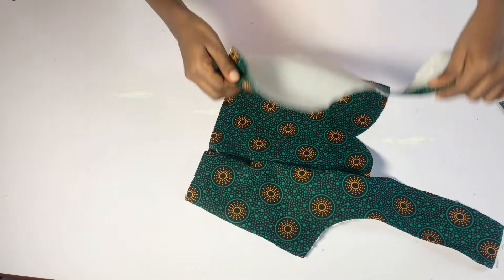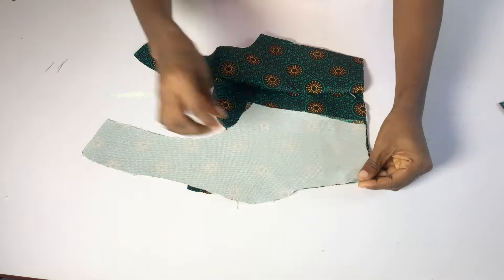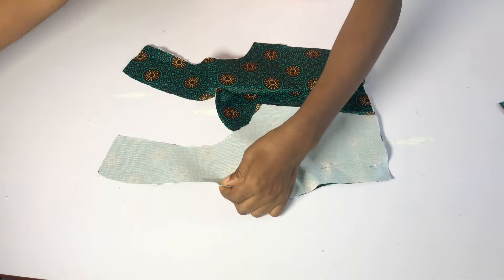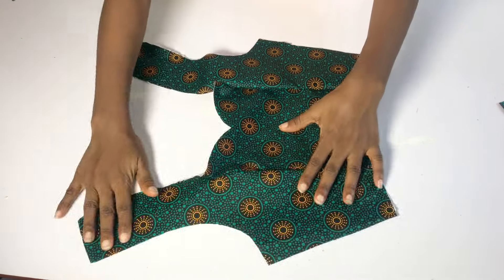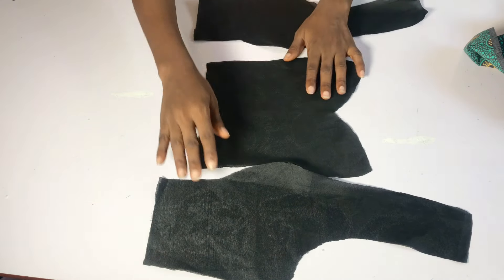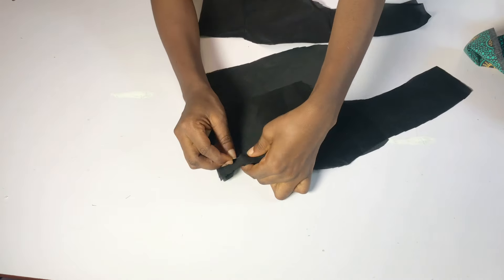You can use your chalk to mark the half an inch before you sew. I'll repeat the same thing for the other side — pin all the way to the neckline area and sew. After sewing, make sure you open the seam up and iron it properly. I'm going to repeat the same thing that I did for the main fabric on the lining piece — place them right side facing right side and sew.